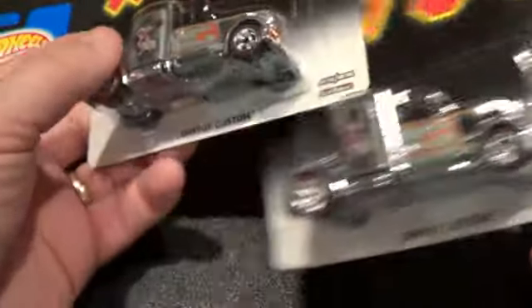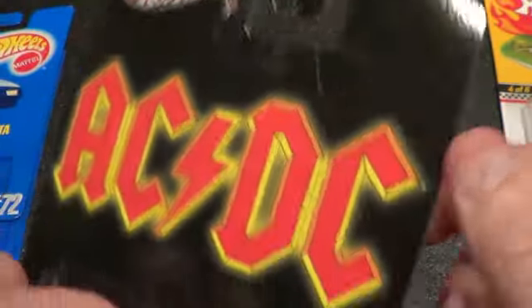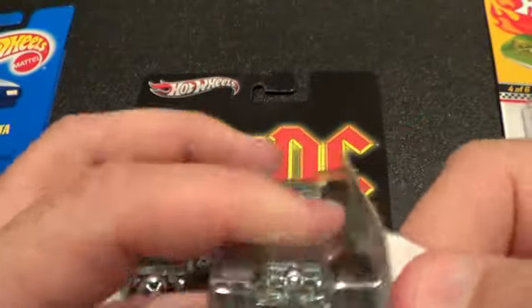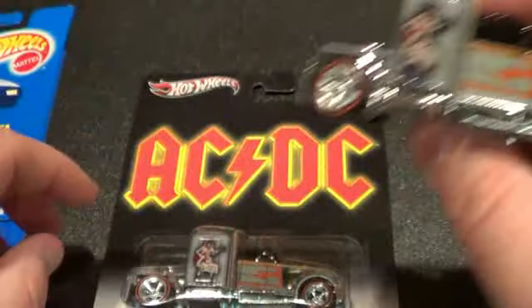The bottom card is in a little worse shape than the top — it's even got a crease — so I'm going to open it. This is more likely going to go in one of my glass wall displays, so I don't have to worry about a jammer.